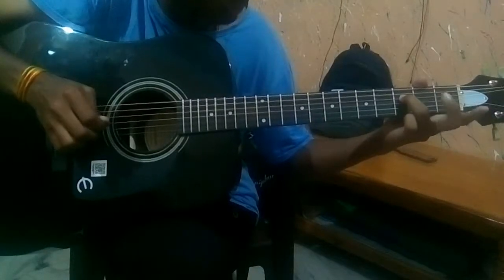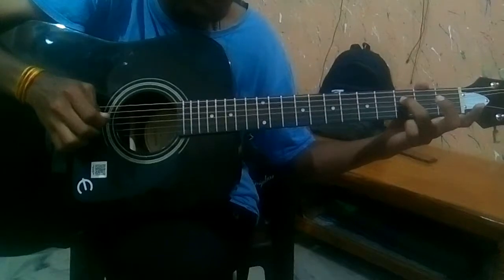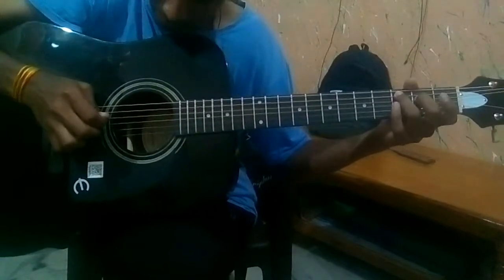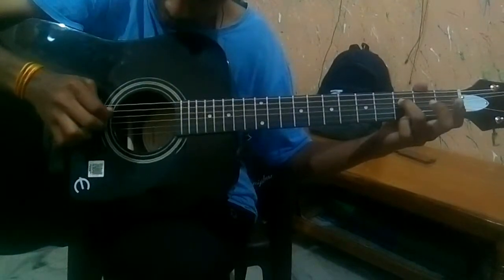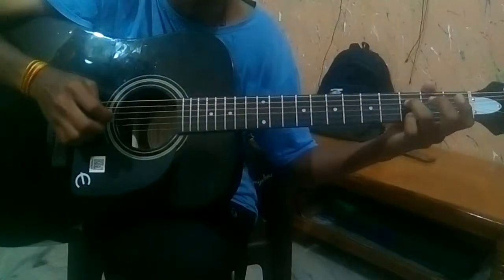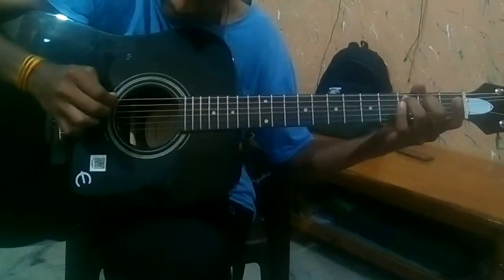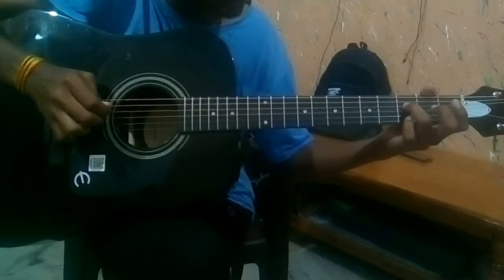Do the same thing again — hammer on. Here's the whole part. And play D string on the 3rd fret again at the end.